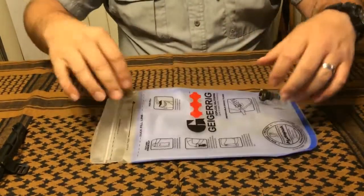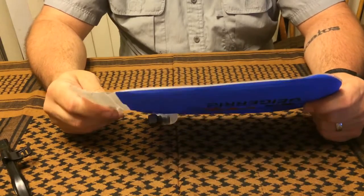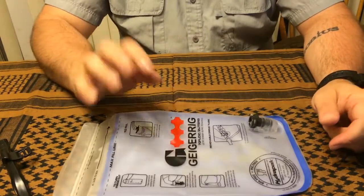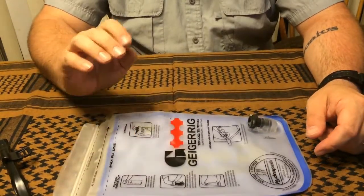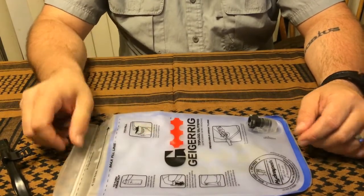You can fill it up with whatever you want. It really is a functional bladder — it's a great idea, brilliant marketing, brilliant construction. I'm really impressed with it.